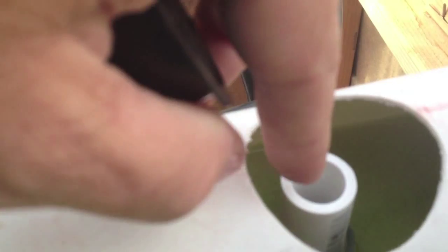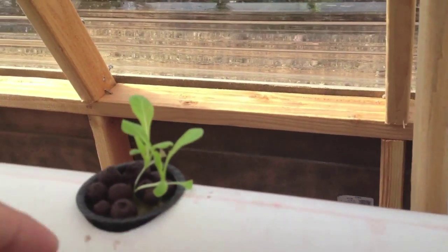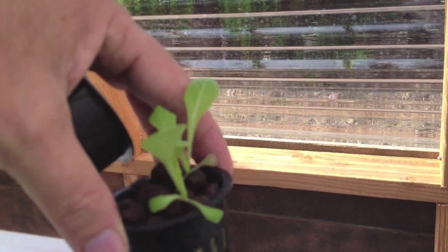I put a small piece of half-inch PVC here with holes drilled toward the bottom to kind of raise the water level when I have new plants in there, so they can have a chance to get their roots established. Once that's established, I'll pull that out and lower the water line.